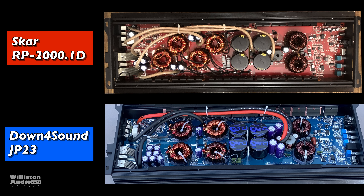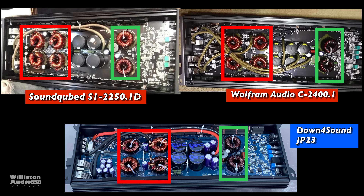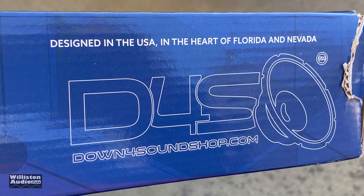In the previous video I compared the JP23 to the SCAR RP2000.1D. I was quickly told by some other people there are a couple more amps that are closer — the SoundCubed and the Wolfram models. I'll show you some similarities and some differences. Similarities are the four transformers on each and the two output inductors. The SoundCubed and the Down for Sound have four rail capacitors where the Wolfram has six. So there's no real direct comparison to this amp, but these are closer than the SCAR.